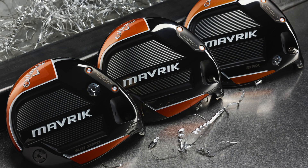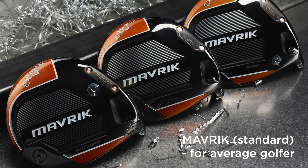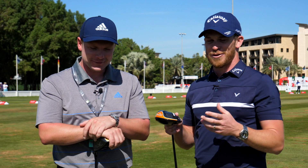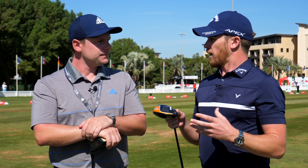Callaway brought out three different heads in Maverick: the sub-zero for low spin, the standard head which should fit most golfers, and then for the game improvement guy that needs a little help for that left-to-right shot we've got the max head as well. So they do cover all bases. When people come for fittings they should have enough there to find the right head. Is there a driver for me, for your mid-handicapper, and generally for my dad? Luckily they're ticking all three boxes this year.